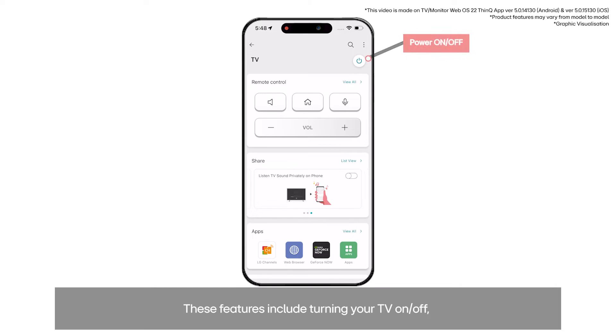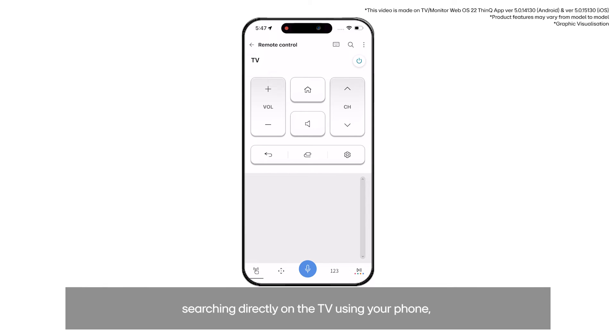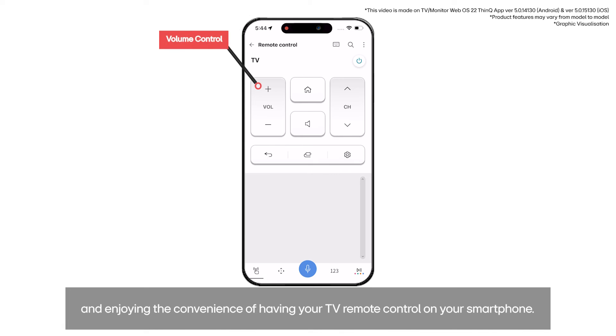Upon adding the device for the first time, a short walkthrough will appear highlighting the app's features. These features include turning your TV on and off, searching directly on the TV using your phone, and enjoying the convenience of having your TV remote control on your smartphone.